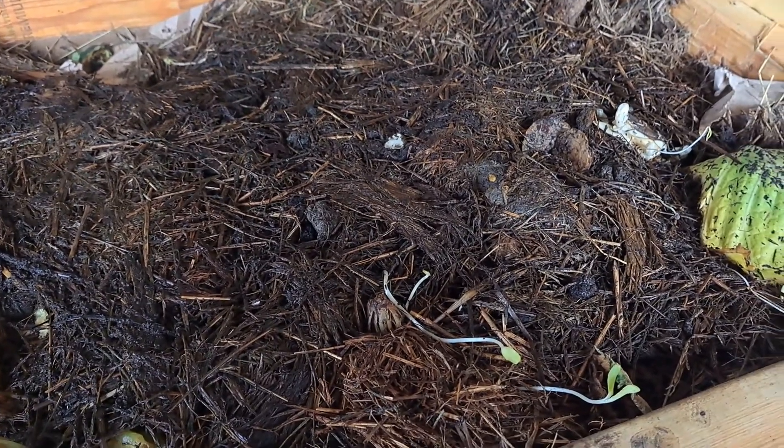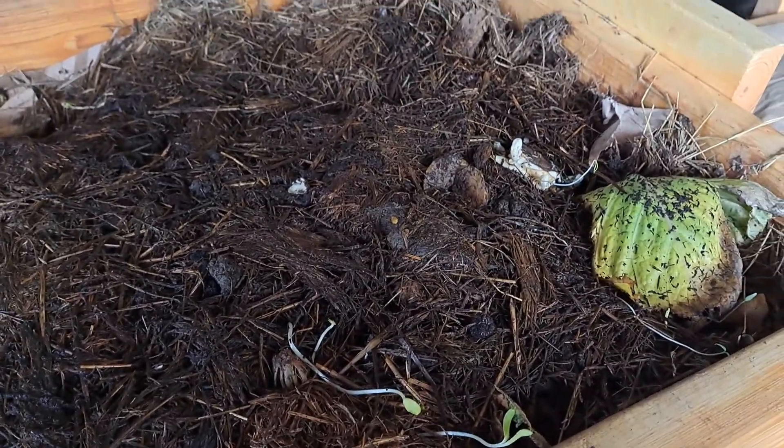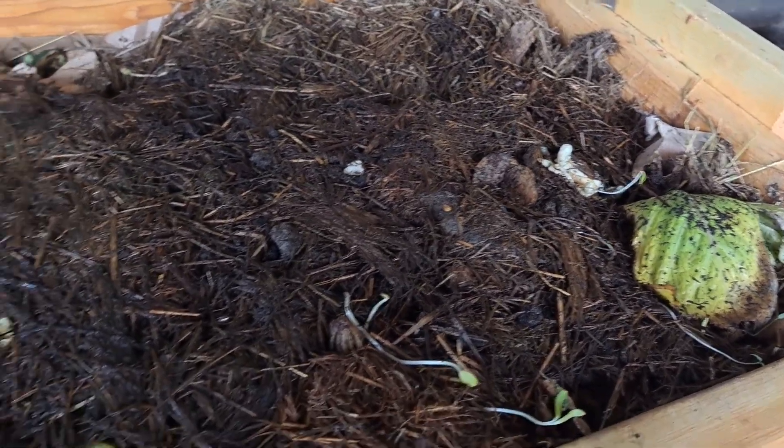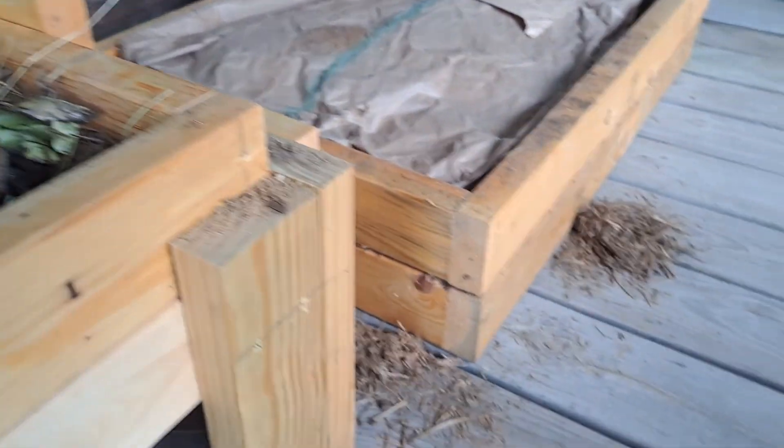At Christmas time I got some composting worms. It's now July — I thought I was doing pretty good with this. My husband made me these nice stackable bins where I can layer up.